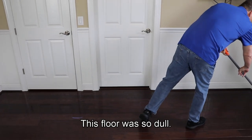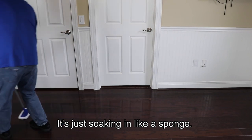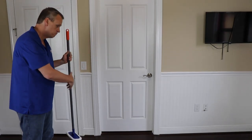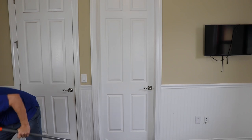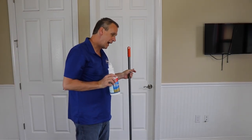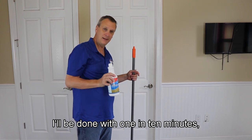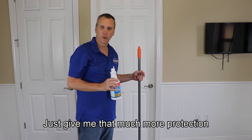This floor was so dull and the finish has been so beat down it's just soaking in like a sponge. You can easily get away with one coat of Restore — it'll give you a nice shine and nice protection. It's got the highest solid content of any floor finish on the market today. On this floor I want to put two coats because it's not that big of a room — I'll be done in about 10 minutes, and two coats would give me that much more protection.